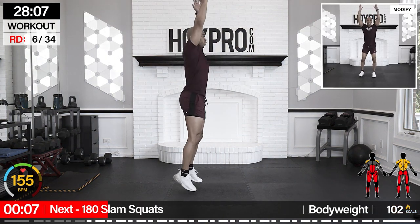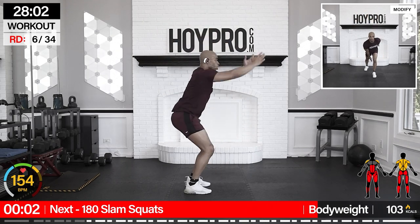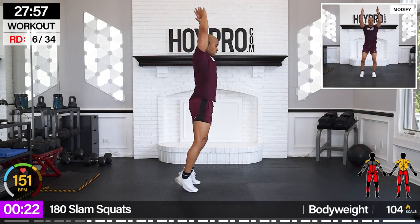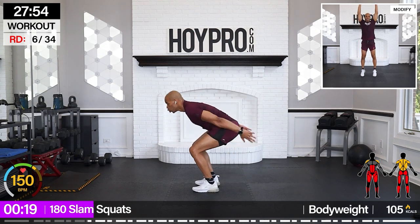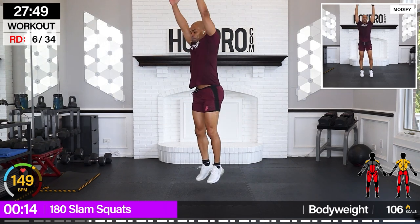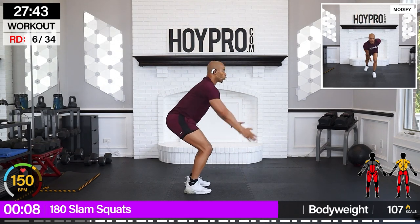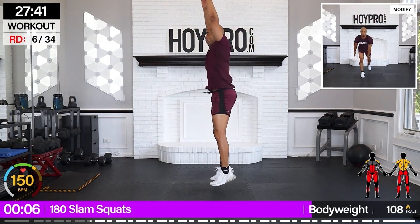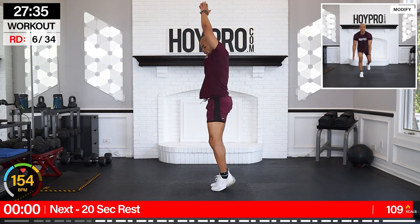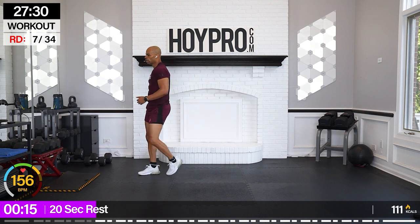All right, from here: 180 slam squat. Face on left first. Slam it down. Hop over, one, two. Slam. Come on, bring it over. Arms straight up. 20-second rest. Let's get that mat out and work the core.